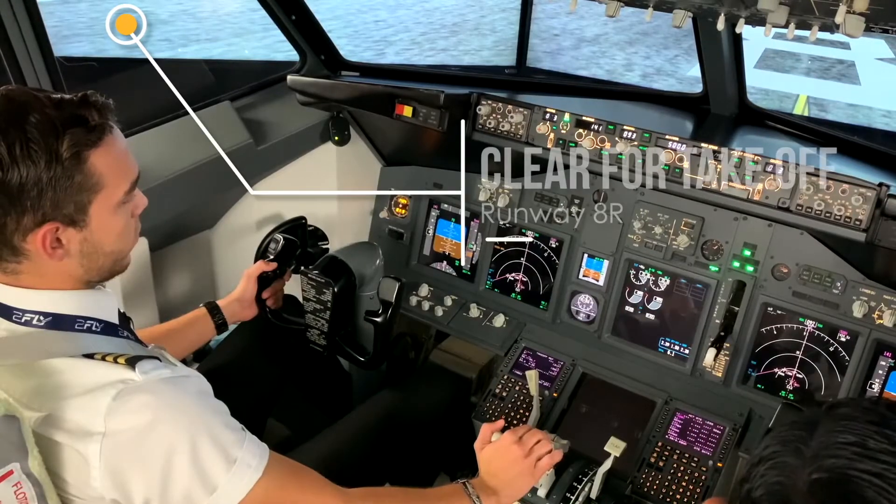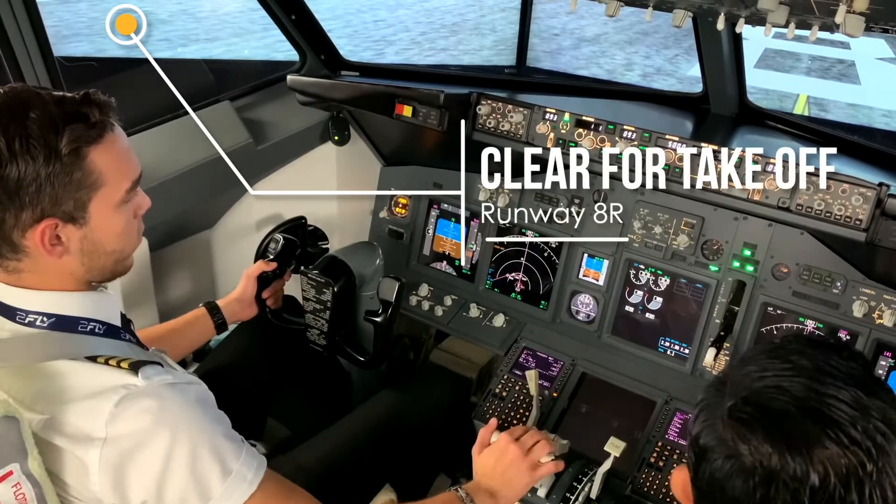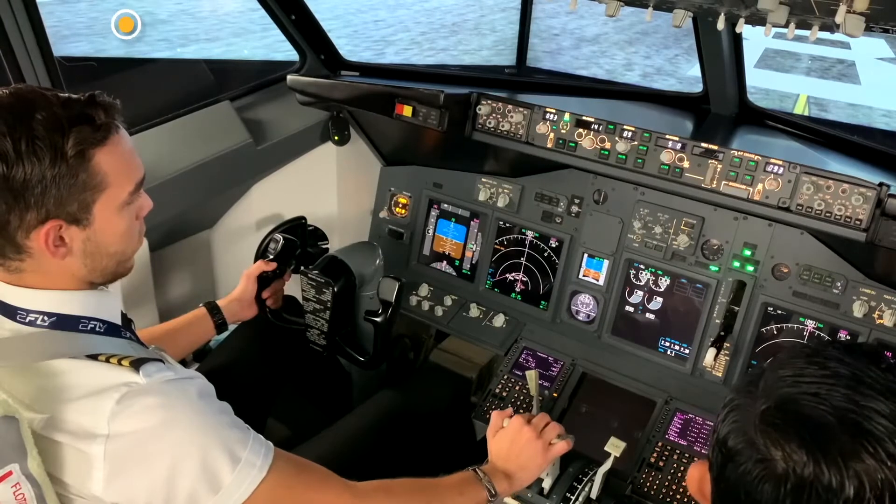2Fly 123, clear for takeoff runway 8 right. Clear for takeoff runway 8 right, 2Fly 123.